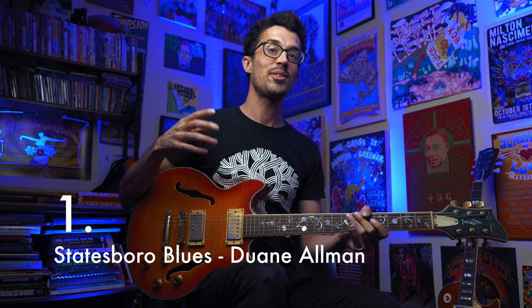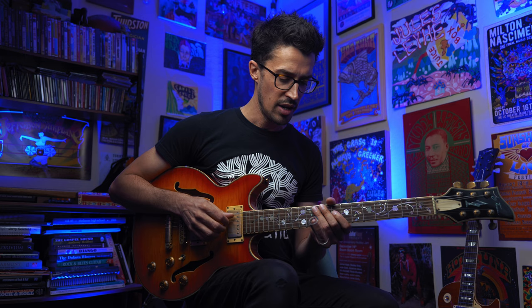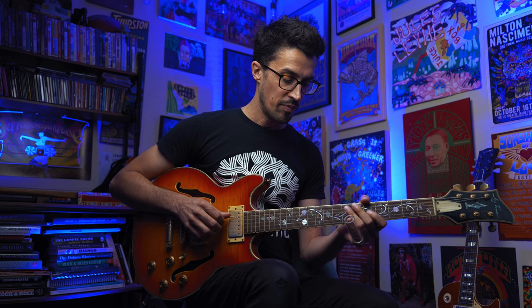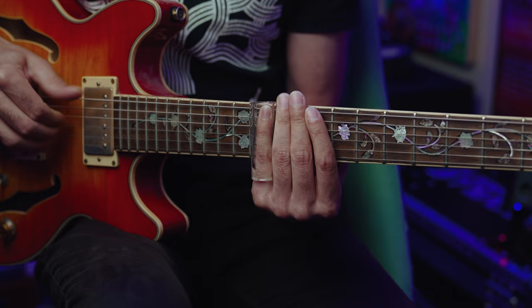Number one on our list is Statesboro Blues by Duane Allman. Every slide guitar player knows where they were when they first heard this recording. It starts at the 10th fret in the key of D and is very call-and-response based throughout. The first call is sliding between 10 and 8 on the fifth and fourth strings. Then the first lick Duane plays slides into 10 on the G string with a little ghost note — kind of like a harmonica player's breathing that we emulate.